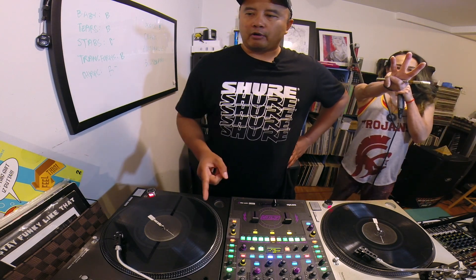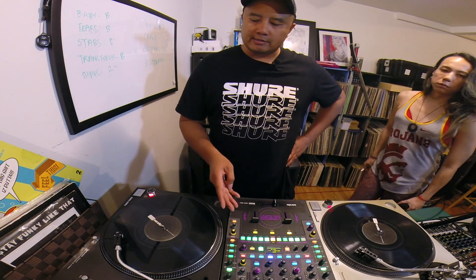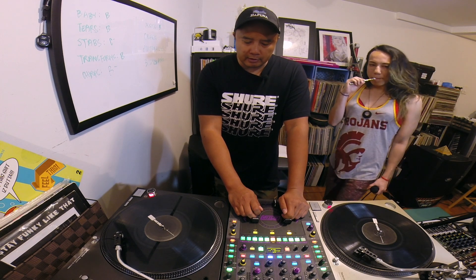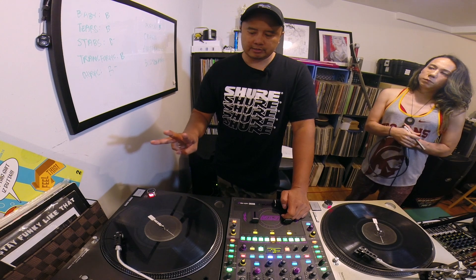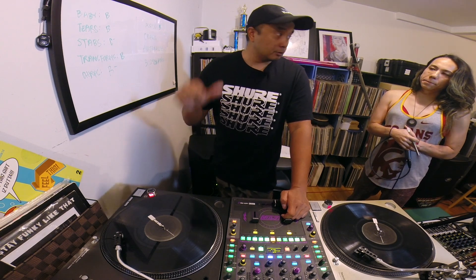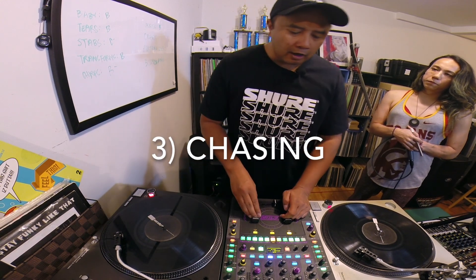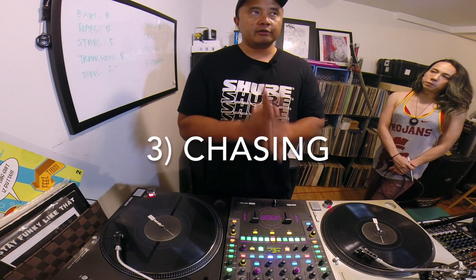The third part — number three — is kind of the part that most people associate with trick mixing. But in reality, trick mixing is a combination of the three things: loops, fills, and this third part, which I'll generally call chasing. I think when most people think of trick mixing, they're thinking of chasing. But if you watch the really dope trick mixers, they're doing all three — going back and forth between those three topics.